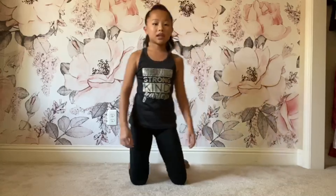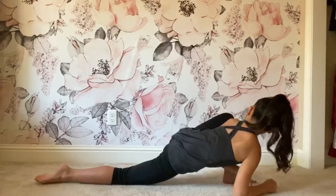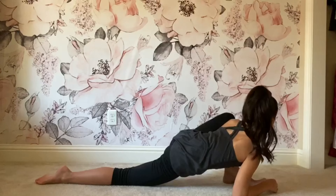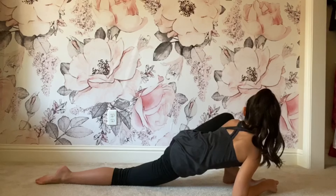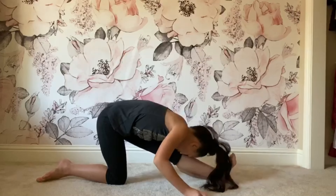Now let's go ahead and do the left side. Flex your foot and lay on it.